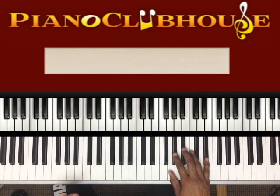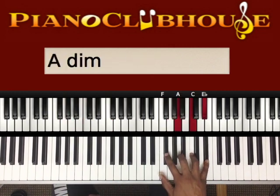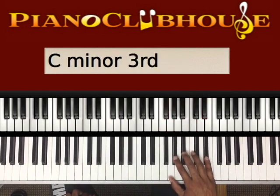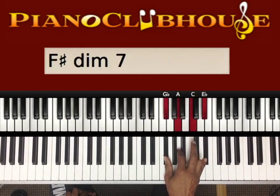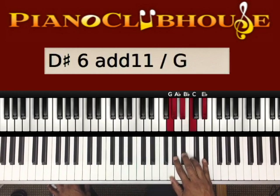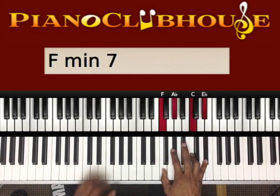There's one other new thing with the right hand — it resolves in between there. On beat three, instead of playing those three notes G, A-flat, and B-flat, we're gonna shift over and resolve to the G-flat and A. This is just a G-flat diminished chord: G-flat, A, C, E-flat. So we go from that chord, resolve with this one, and then to the same chord going to the two.